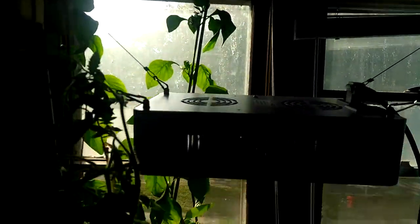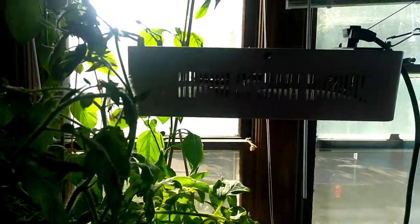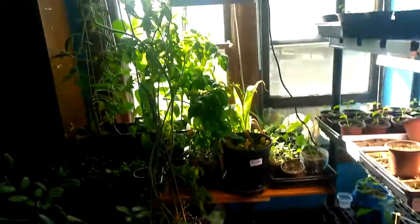It is beautiful. I thought I had peppers coming in here the other day, up here, but they're flowers — they opened up. So maybe I'm not going to get peppers. Maybe I am. We'll see.